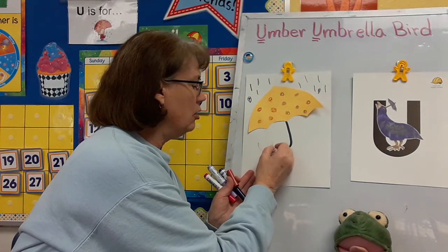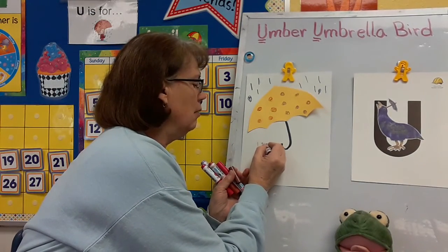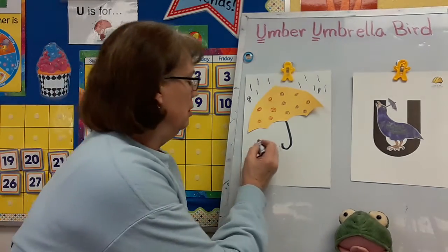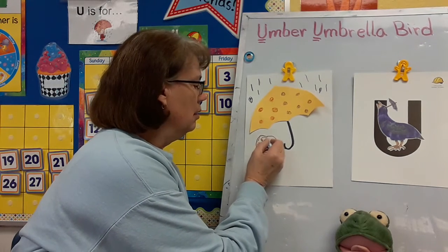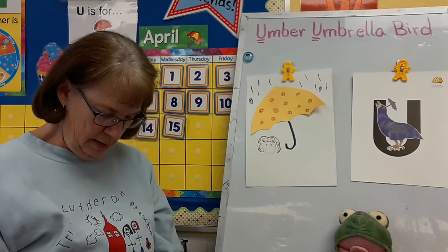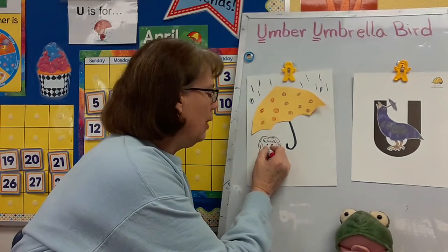I think some of our markers are running out — let me see if I have a better marker. I have brown eyes, so I'm going to make my eyes brown. And I have brown hair — my hair's kind of long. I definitely need a nose. There's my eyes, there's my nose. And I'm having fun walking out in the rain, so I'm happy.